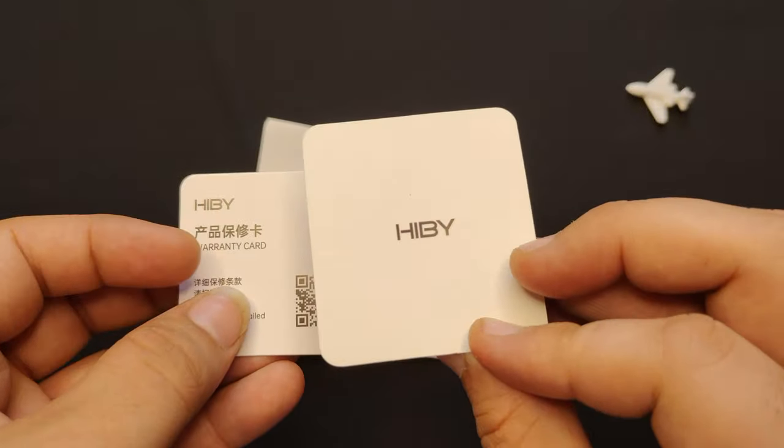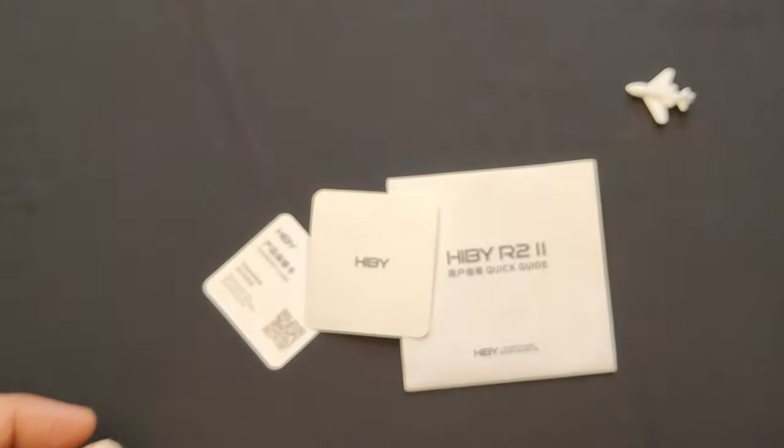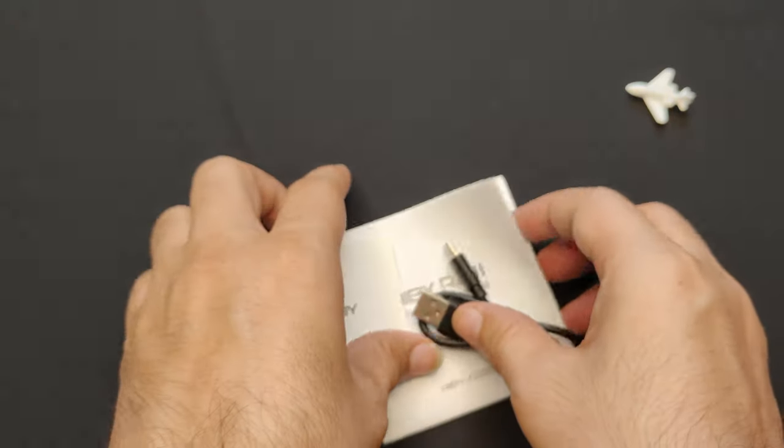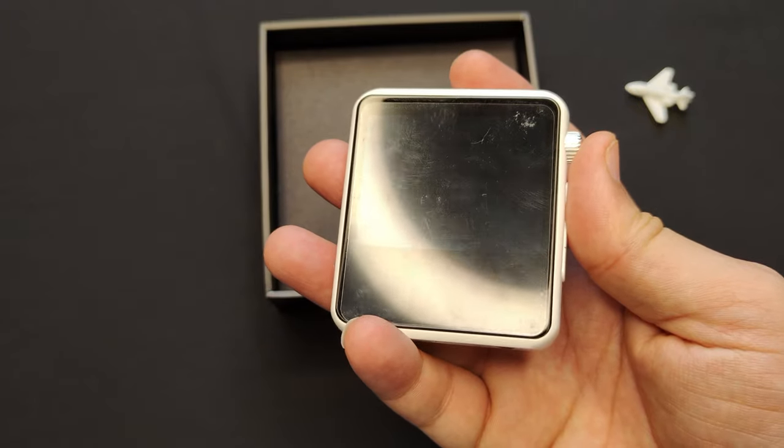There is also a spare screen protector for both the front and back glass panels, a warranty card, a QC card, and a user manual that explains how to use the device and its features. That's all for the accessories — now let's take a closer look at the device itself.